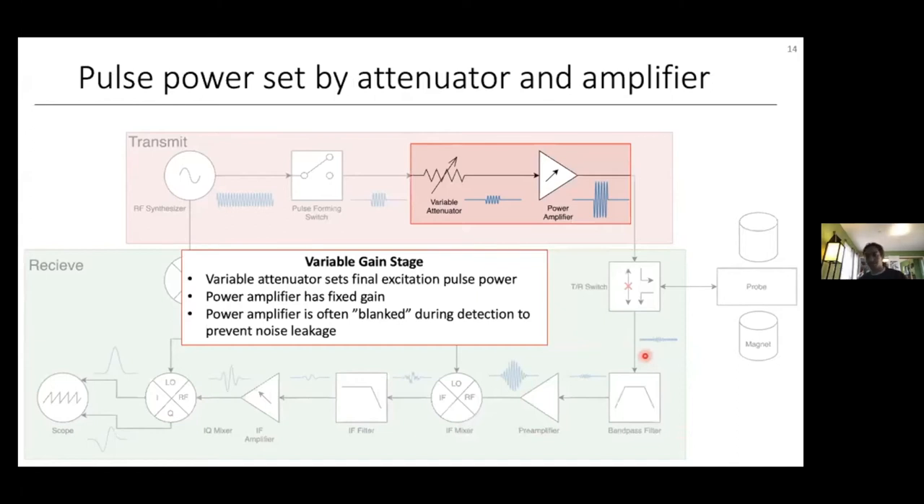After phase modulation, the next component is the variable gain stage, where the final pulse power — basically the nutation frequency — is controlled. This consists of a variable attenuator followed by a fixed-gain power amplifier. The variable attenuator decreases the amplitude of the pulse by a settable amount before it's amplified by a fixed amount by the power amplifier. Generally, this attenuator and power amplifier are calibrated together so that for a known attenuation value, you get a known output power.